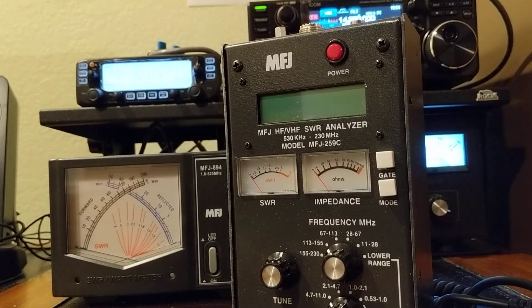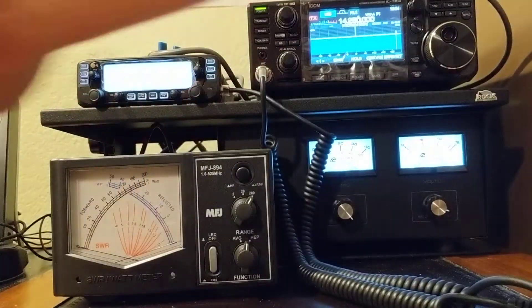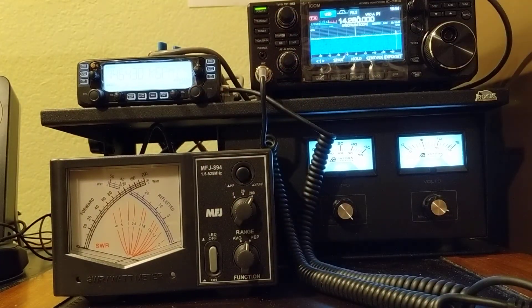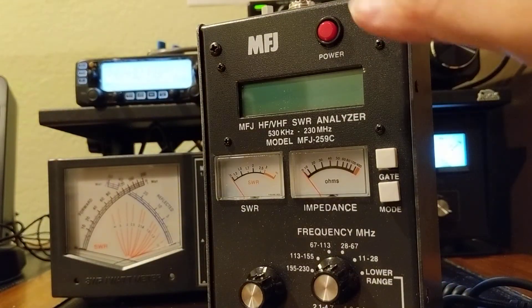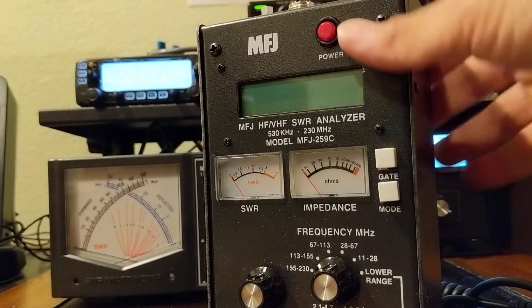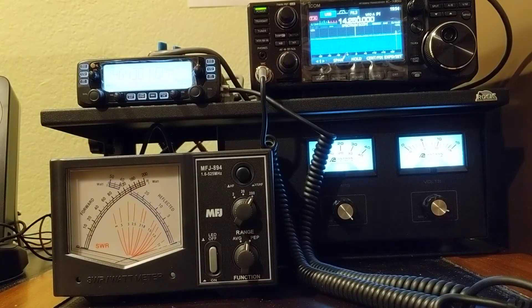Both of them can check the SWR. The difference is that this wattmeter has to hook up to the radio and does not have transmitting capability. It relies on the radio to transmit the signal, while this antenna analyzer has a built-in transmitter. So in the field, the antenna analyzer is quite independent, whereas the wattmeter has to go with a transmitter.